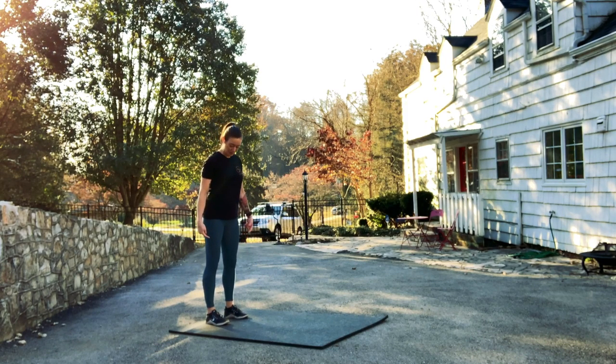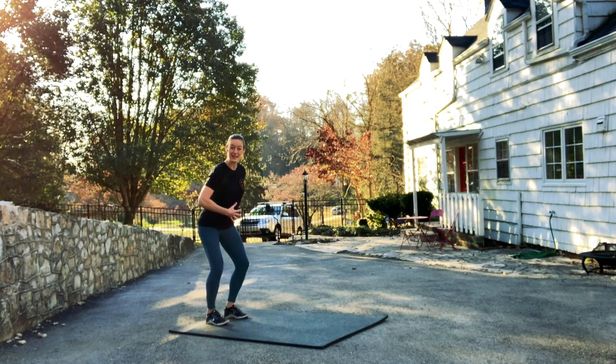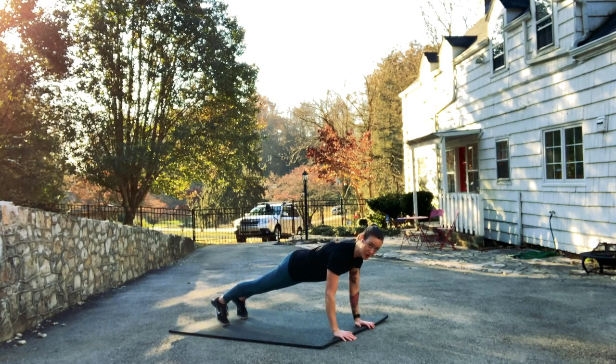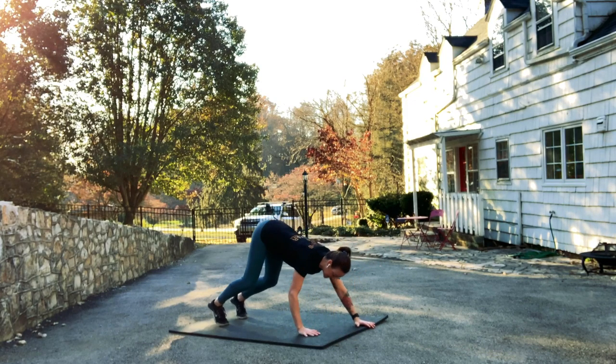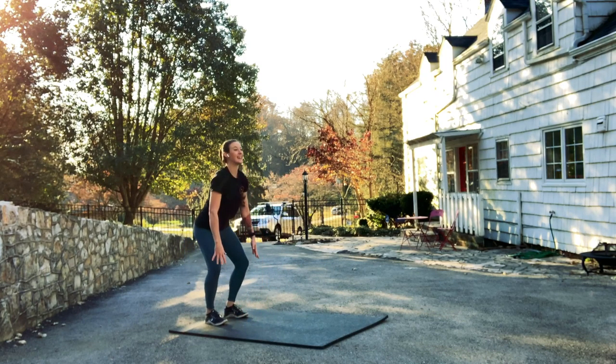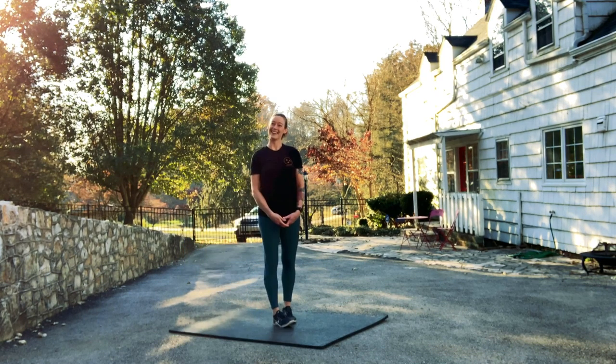So again, in this inchworm, we bend from the knees, bend from the hips, keep our abs in strong and our backs flat. We walk our hands forward, we pause in that good strong plank, and then we bend the knees as we walk back until our feet are flat so that we can lift our chest and squeeze our butts. Now you know how to do inchworms. Enjoy your workout.